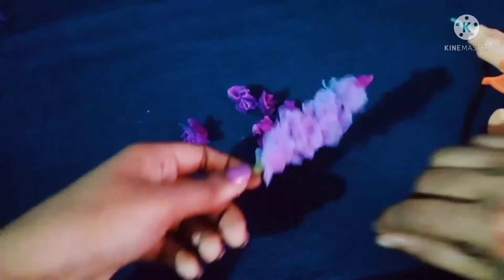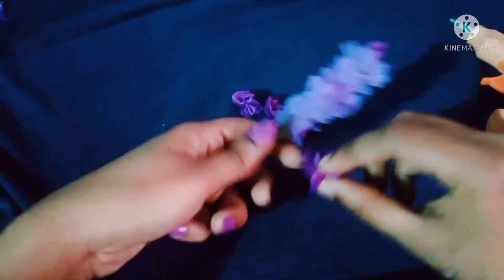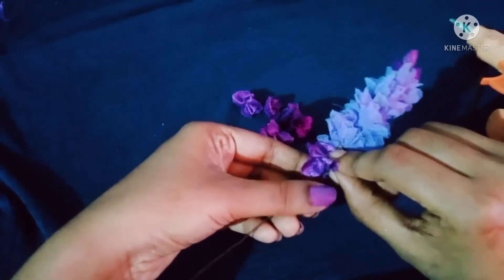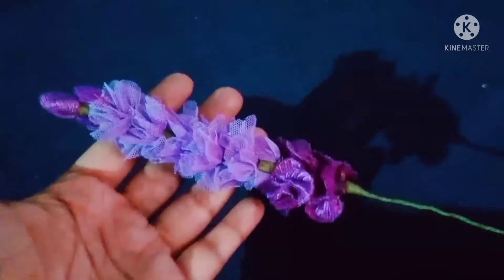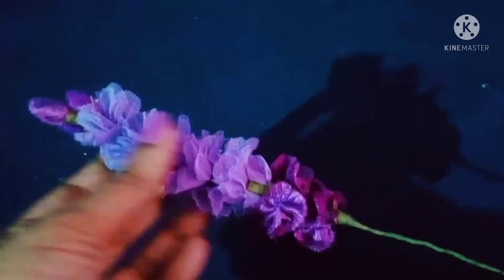Put the dark blue flowers in there. Then put the glue in here. Now put it in there. Then put it in here.